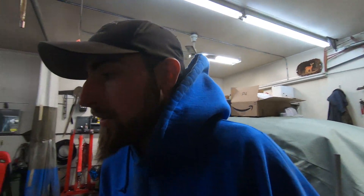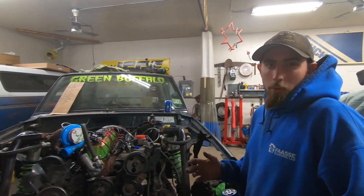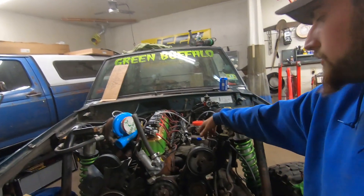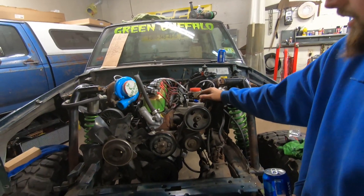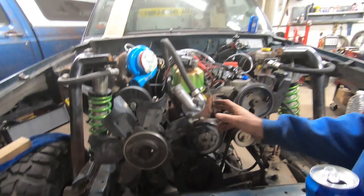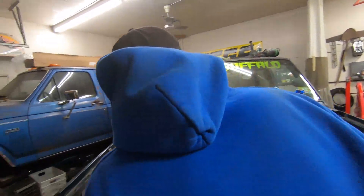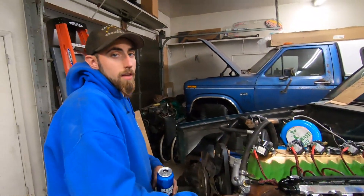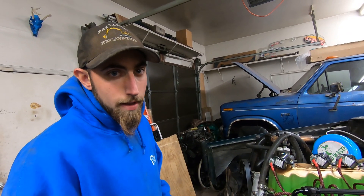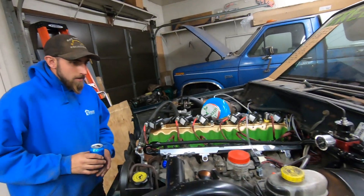Welcome back. Today we're going to tear it all apart - pretty straightforward. Intake manifold, exhaust manifold, valve cover, head, all this fun stuff up here so we can get the timing cover off down here. Water pump, literally everything - take it all off. And once we do that we can check and get this engine at absolute top dead center, then see if our cam is degreed properly. I think it is, we'll find out.